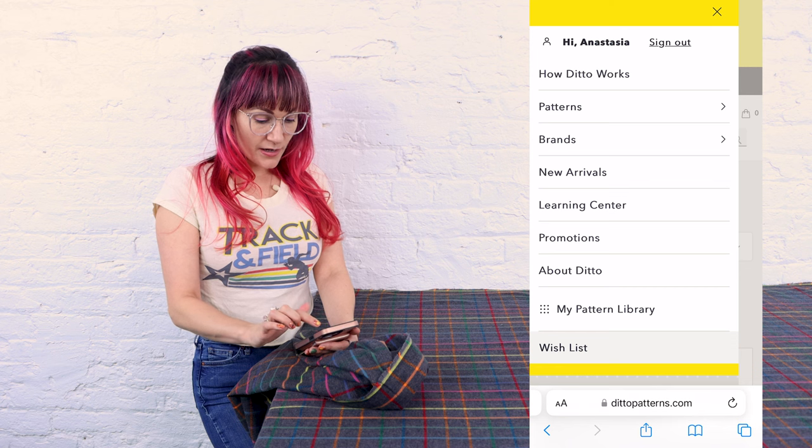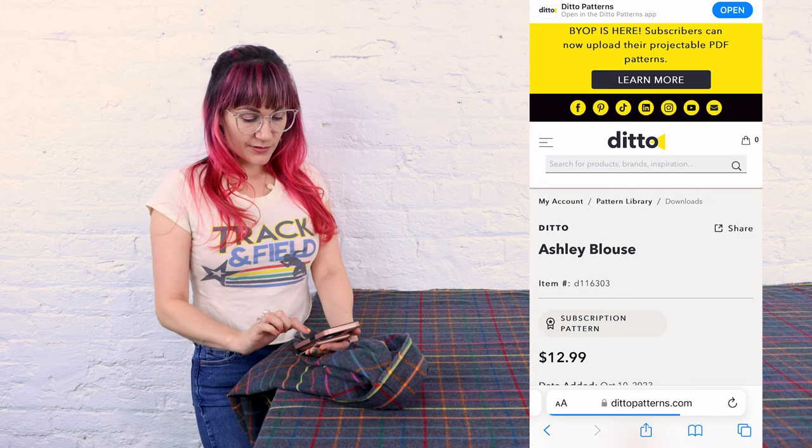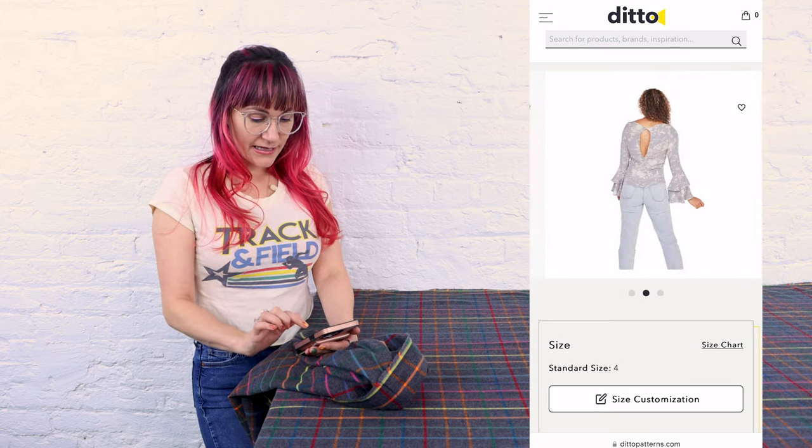Let's go to our pattern library. So now that we're in our pattern library, I'm going to click on that Ashley blouse. And you can see it's got this awesome bell sleeve. It's got a nice keyhole in the back. This is going to be so cute out of flannel fabric. I love that it's like a super feminine style but we're using this outdoorsy flannel heavy fabric — it's a great juxtaposition.